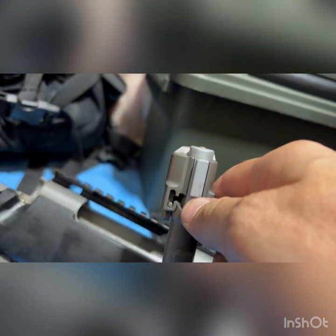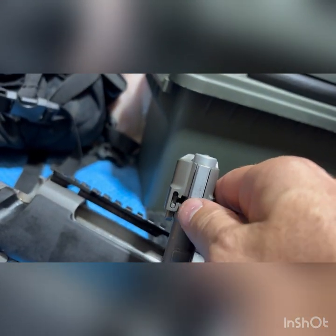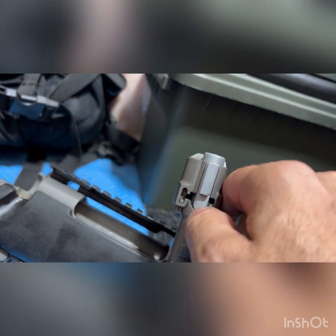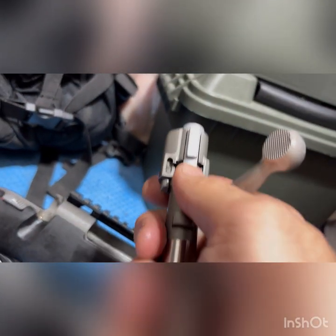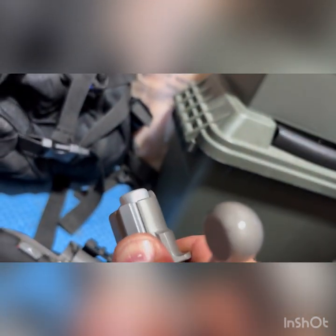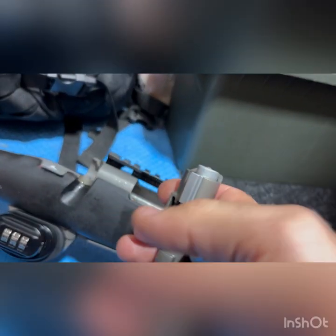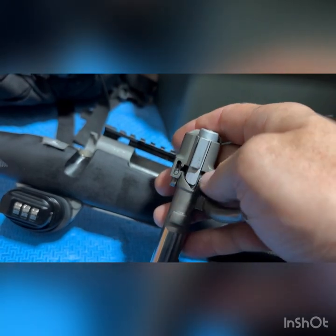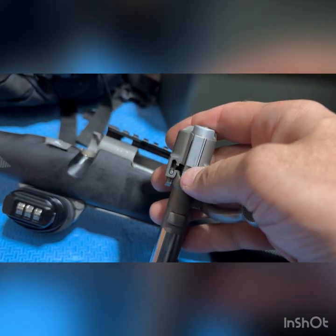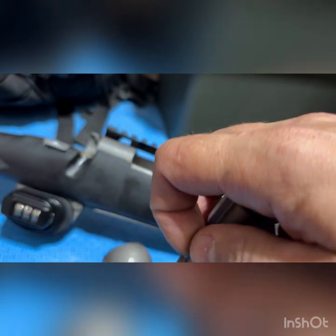Now the next step is quite difficult. What you have to do is take a tool and push that up. I'm going to see if I can do it with my thumb — can't do it with my thumb. I used a thin screwdriver lengthwise, and grabbed it with both fingers and pulled it up.